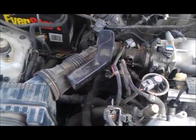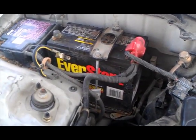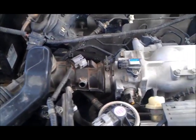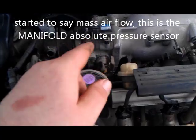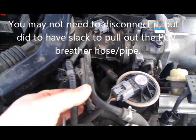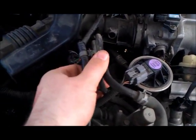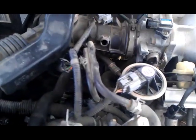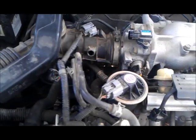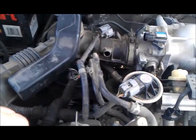To disconnect this tubing, the first thing I did was disconnect my negative terminal on my battery. Then I unplugged the mass absolute pressure sensor, just because these hoses here are stiff and metal, so I can't bend them to pull out this vacuum hose. I had to disconnect this sensor to have some room to move all of them together.